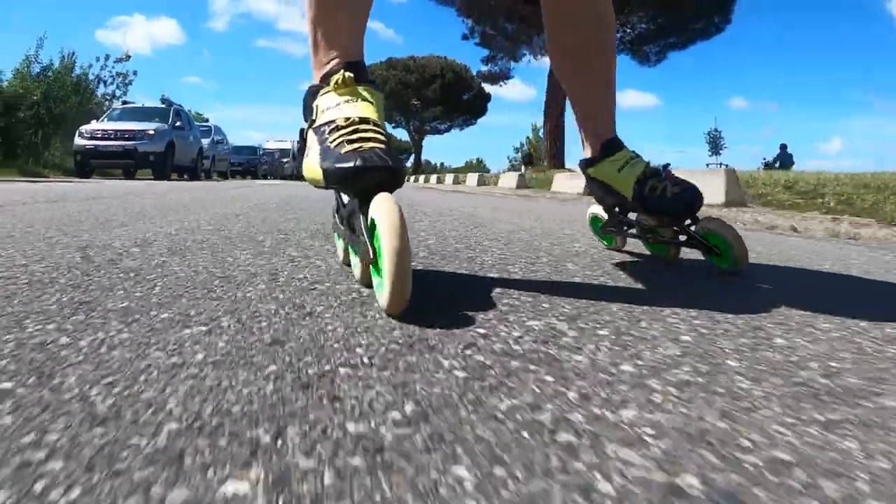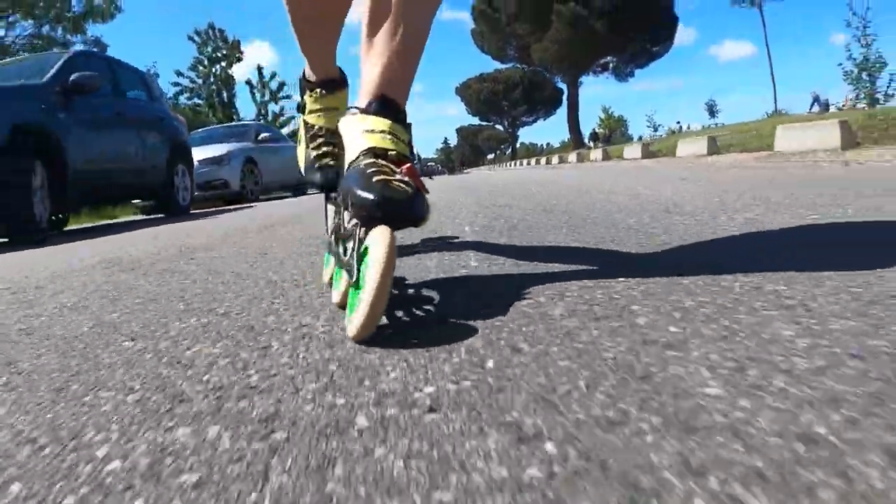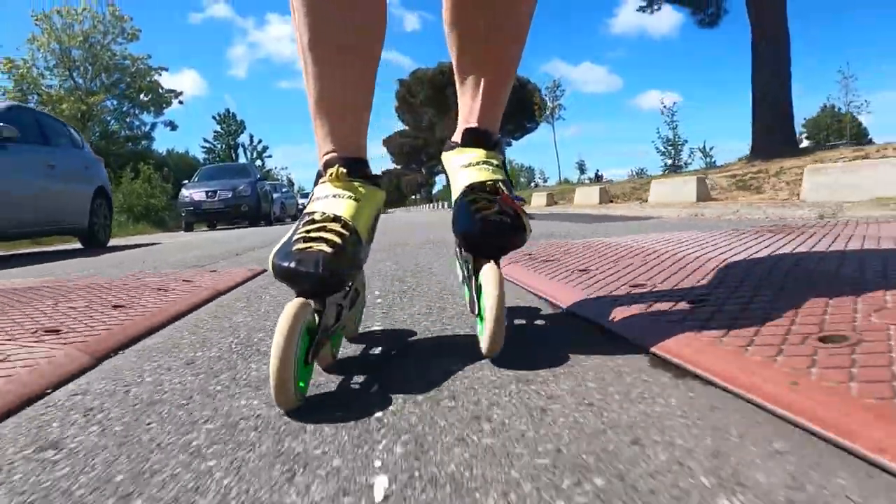Three times 125mm feels quite heavier than three times 110mm — that was one of the first things I noticed. The second thing was the heel-to-heel (H2H) feeling: I really liked the 110mm for that. After about 200-300 meters on the 125s, I could already feel I was much slower, and it forced me to go a little more into a double push mode. With 110mm it's easier, so I had to put more technical effort into my technique with the 125s.